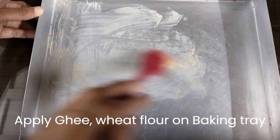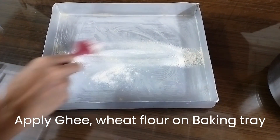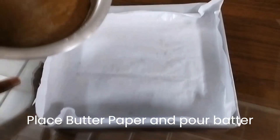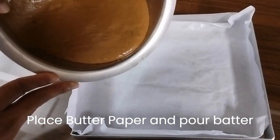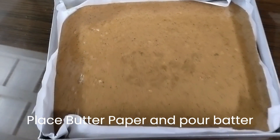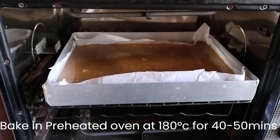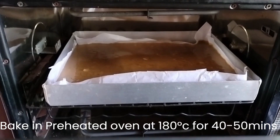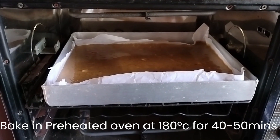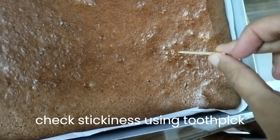Then apply ghee and wheat flour on the baking tray. Place a butter paper and pour the batter. Bake in a preheated oven at 180 degrees Celsius for 40 to 50 minutes. After 40 minutes, you can check the stickiness using a toothpick.